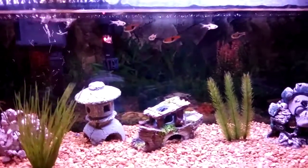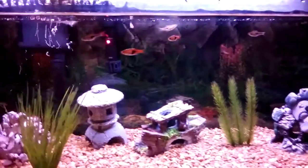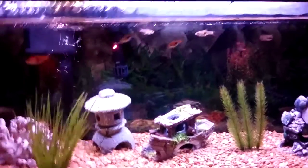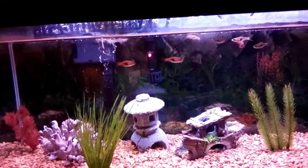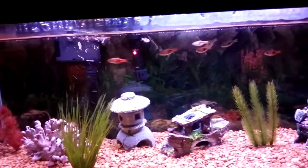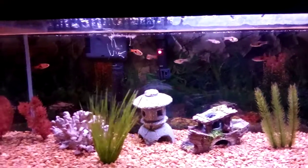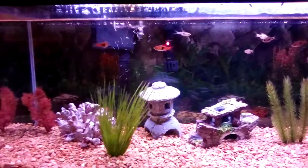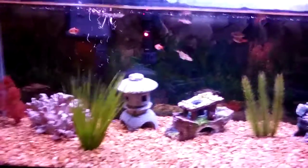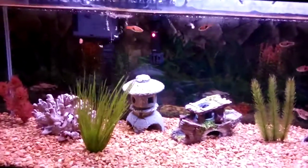A pro of sponge filters is that they're way cheaper than hang-on-the-back filters. The average hang-on-the-back filter is over $20 — even my 10-gallon tank's hang-on-the-back was around $25 to $30. A sponge filter you can find on the Aquarium Co-op website for $5 to $10. So price is definitely a huge benefit.